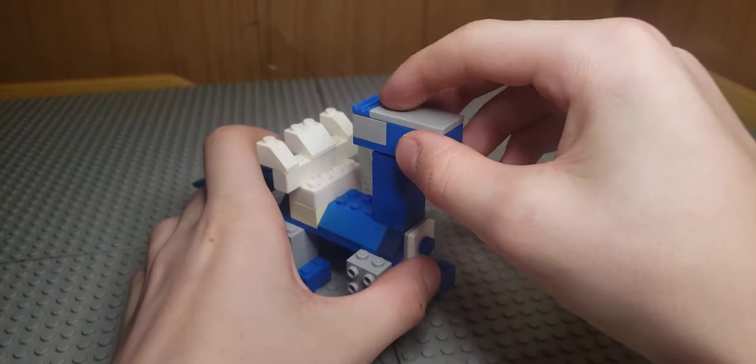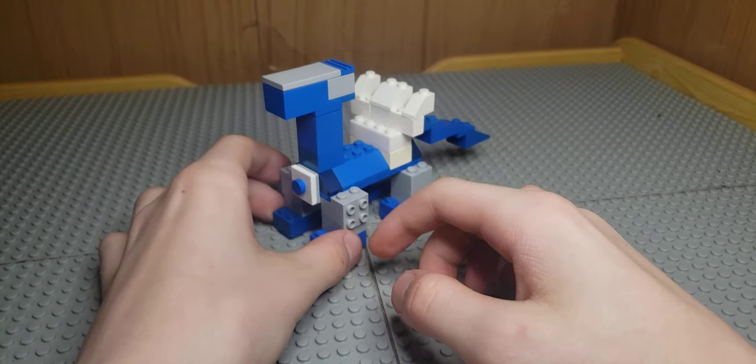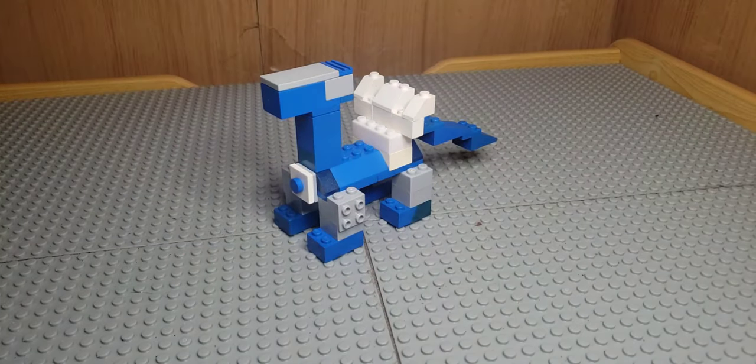Bring in your body and put the head right there — and there is your Lego Dialga! Thank you all so much for watching, make sure to subscribe, and have a wonderful day. I'll see you later.